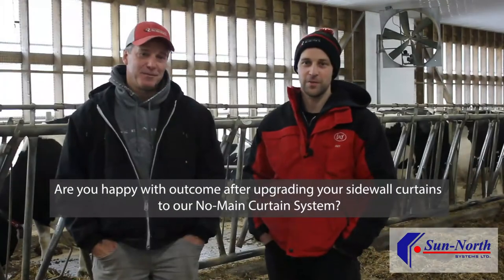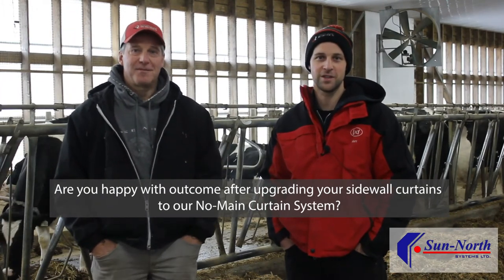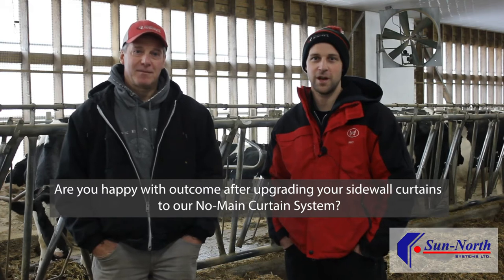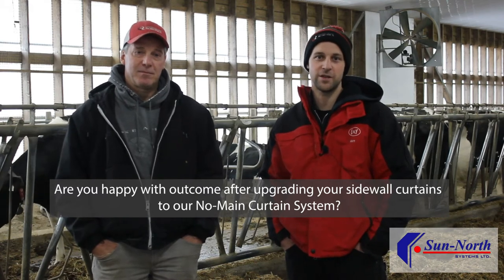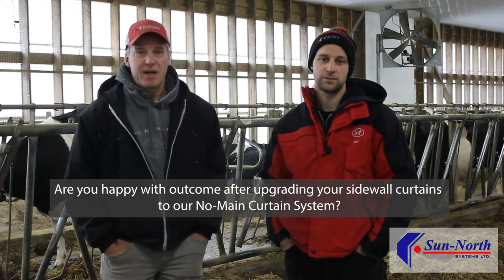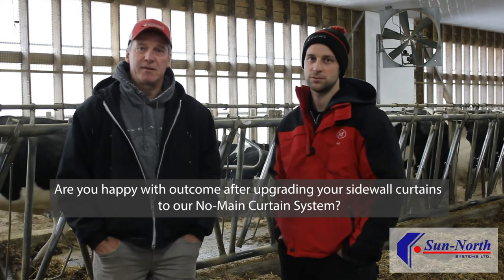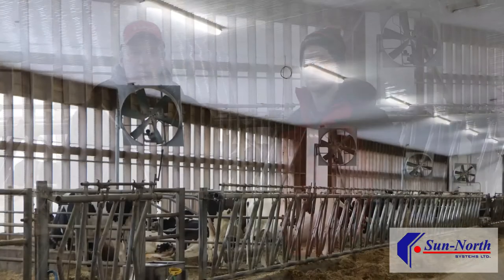Yes, very happy with the outcome. Before, it was a daily struggle fixing cables and pulleys and drums unrolling. Now they're basically zero maintenance with no cables. They also work better for us in the wintertime because there are four zones, and we just use the top zones to let air into the barn — it's a lot better airflow that way.